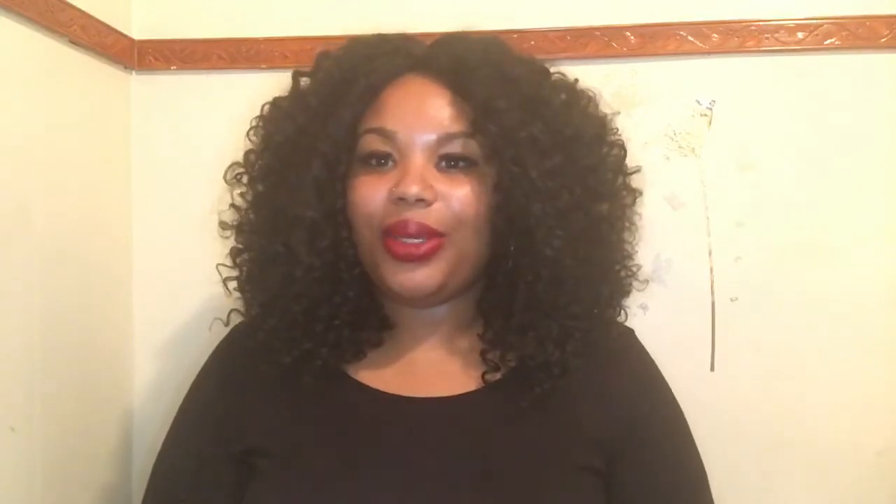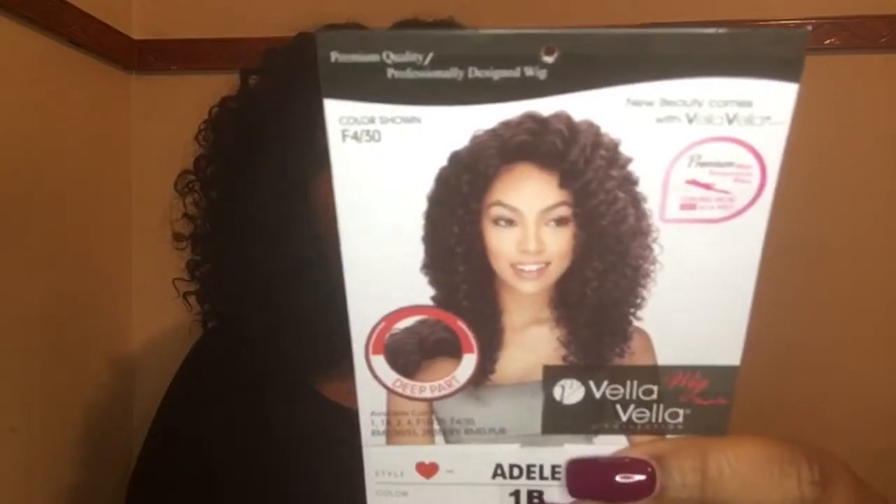Hey you guys, I am back with another wig review. I feel like it's been forever since I did a curly unit. With me posting these short wig reviews, I feel really weird and thrown off by this big curly hair. But I had this wig for some time now and I finally got a chance to do the review. This is a wig by Vella Vella and her name is Adele. I have her in the color number 1B. I did shift my wig to a middle part, but it does come as a slight right side part.